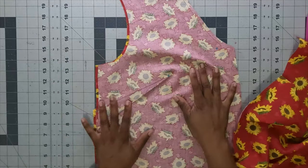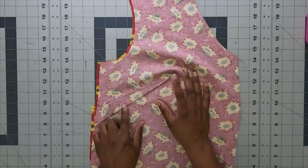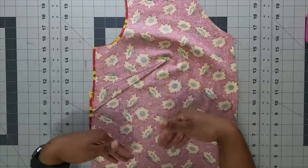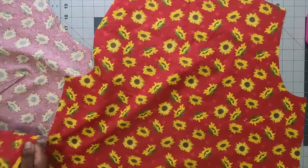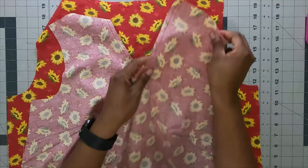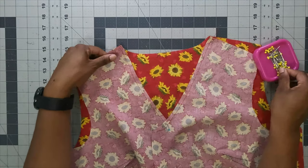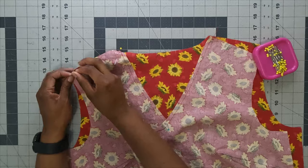After stay stitching, make your darts in the front. Press your darts down towards the bottom of the blouse. Then with right sides together, attach the front to back at both shoulder seams and side seams. Pin matching up the notches — make sure you've transferred all notches and dots for all your pieces.